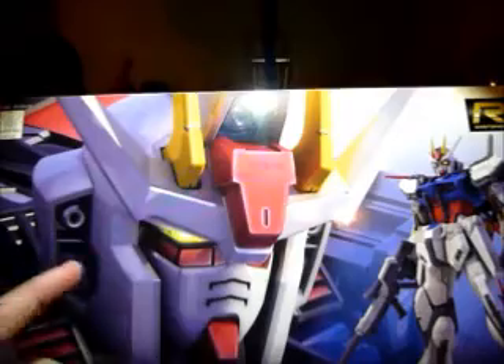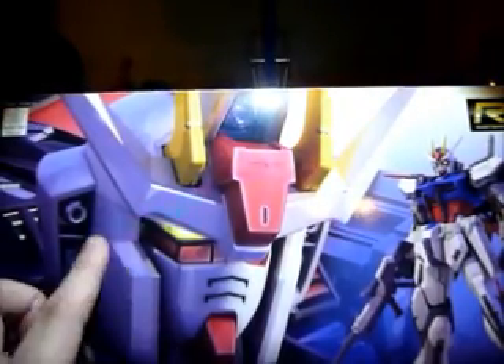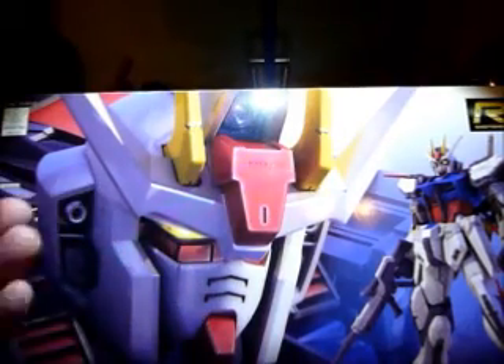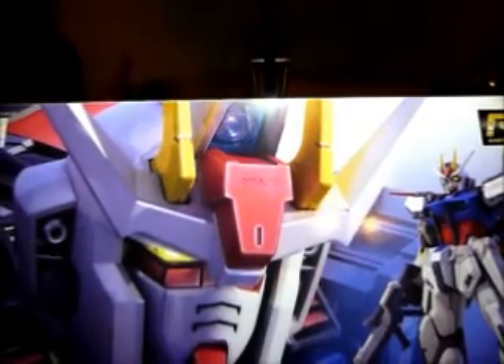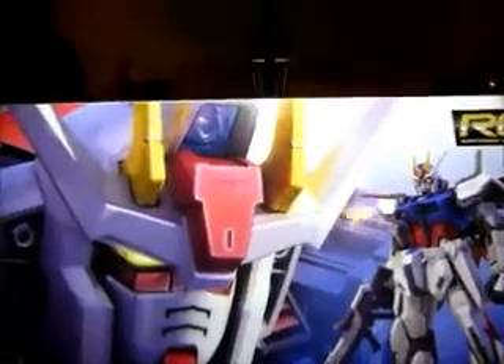I might as well say my intentions with this guy — I do intend to fully paint this. I'll paint all the different shades of white and then the two different tones of red. I'll make the camera blue, paint the eyes, I'll do everything. I'm probably going to try to do my best — I might even order water slides just for this guy because I want to do the best I can on this Real Grade. And yeah, that's it for this part, continuing on with the rest of my packages.